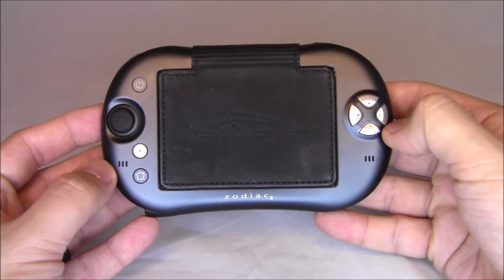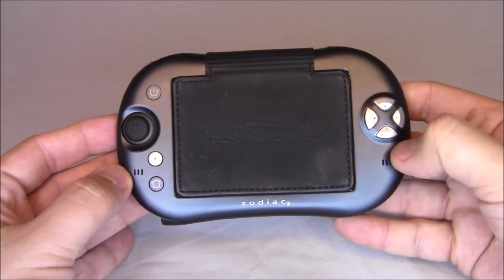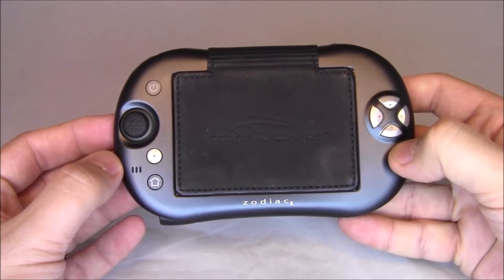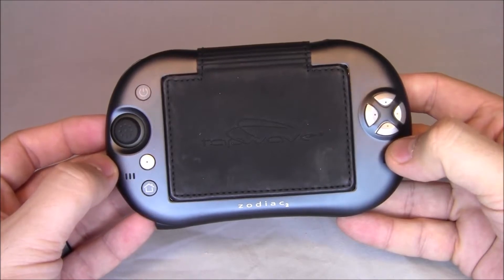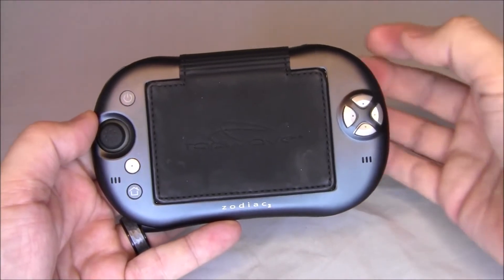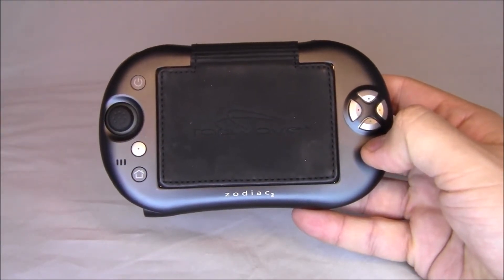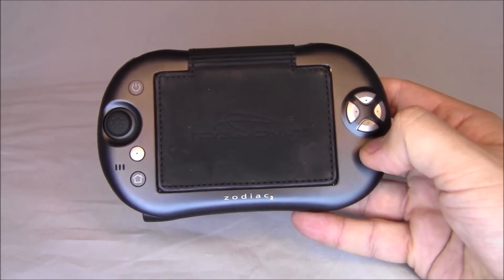Hello folks, my name is Mark, this is Used to New Videos. Today we're taking a look at the Tapwave Zodiac, which is a nice little handheld gaming unit PDA kind of thing released by a company called Tapwave in 2003. The cool thing is it runs Palm OS 5, so if you have any old software for your old Palm Pilot, it'll probably run on this thing, which makes it pretty cool.